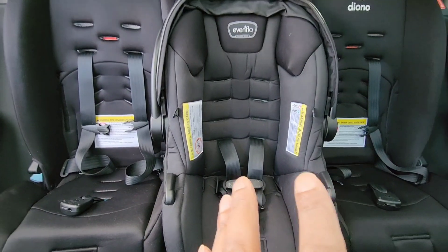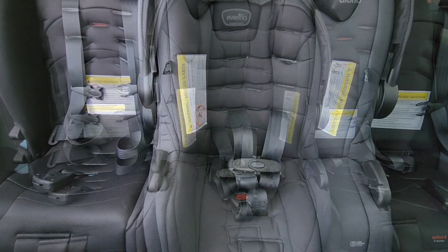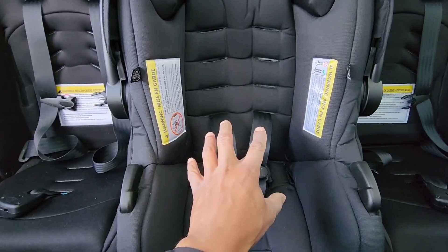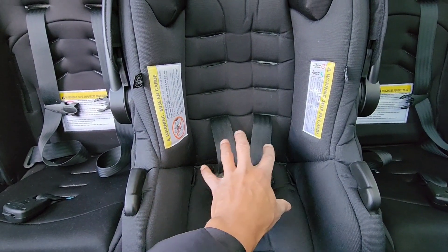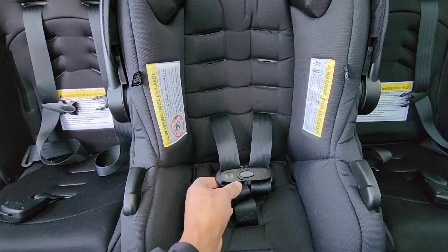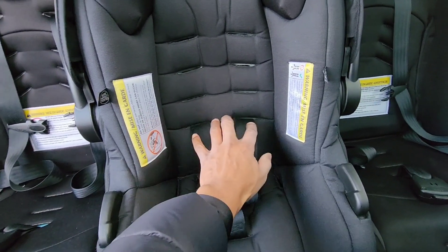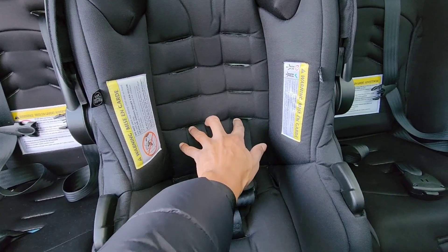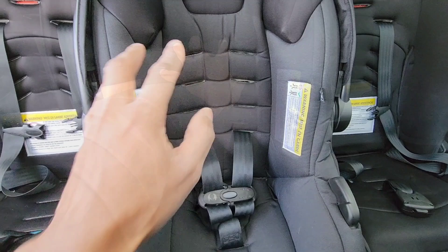Just keep following along — even if you don't have a SafeMax car seat from Evenflow, this may help you as well. The problem is that once you have your child home from the hospital — for example when they're an infant, really small and tiny — the problem becomes how to adjust the straps from the lower setting to the second, third, or fourth setting.